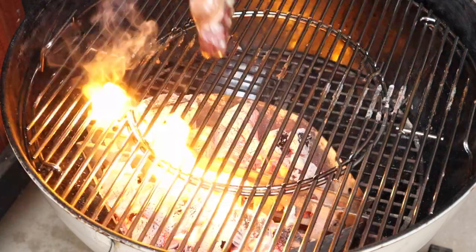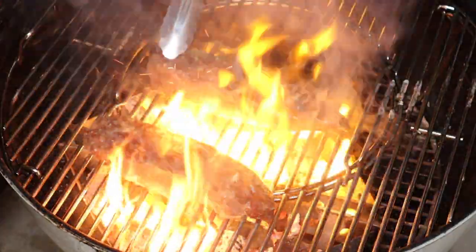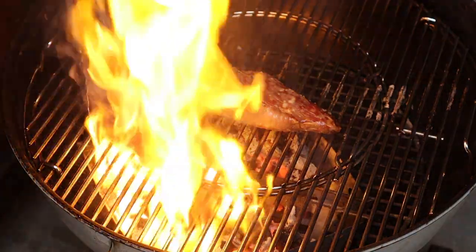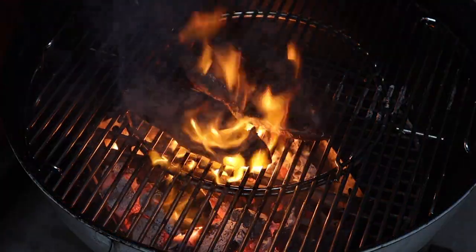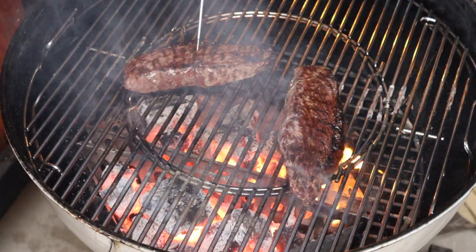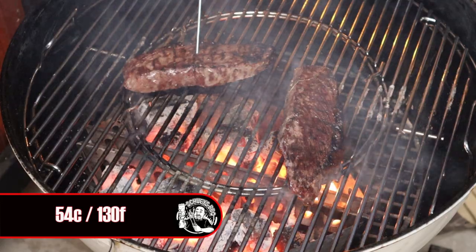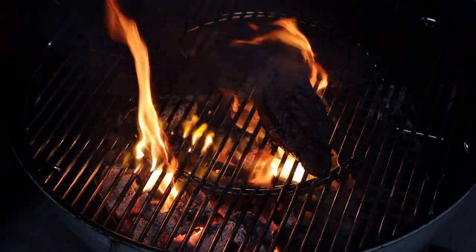Place the steaks directly over the heat and flip them every minute or so. Both steaks go on — if you get a flare up, just move the steaks. Time to flip — look at that color! Keep moving them and keep a check on that internal temp. Once they hit 54 degrees they're coming off. Time for another flip and they are done.